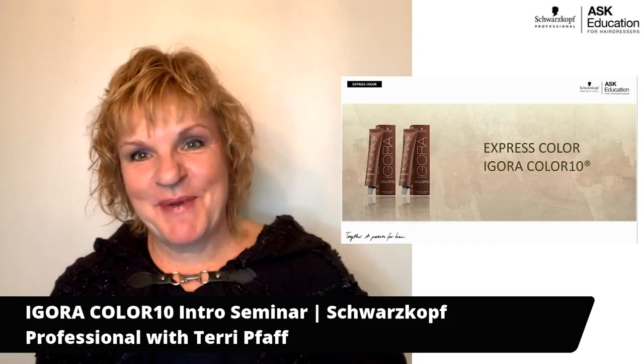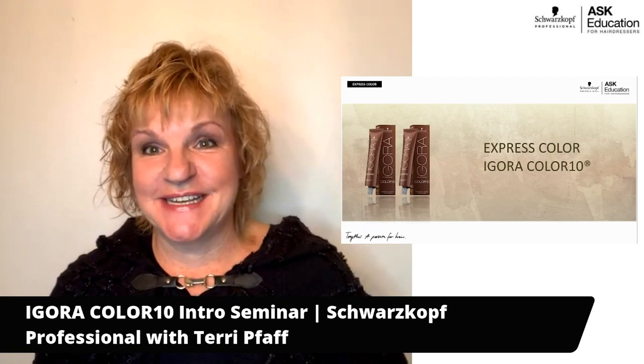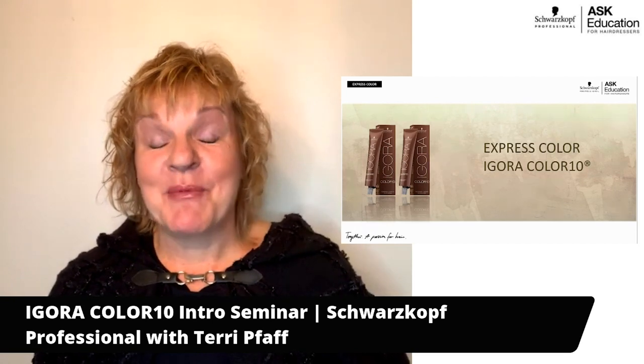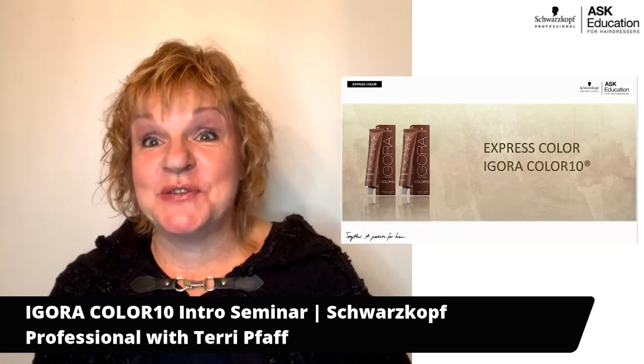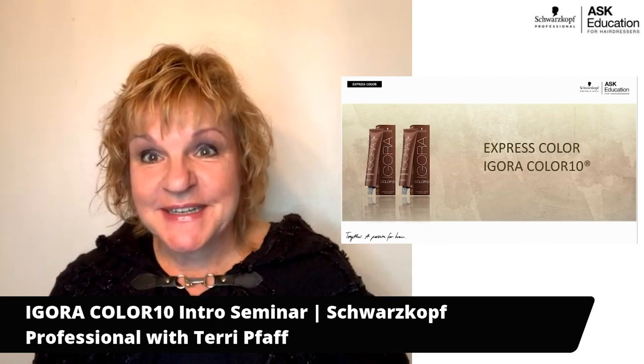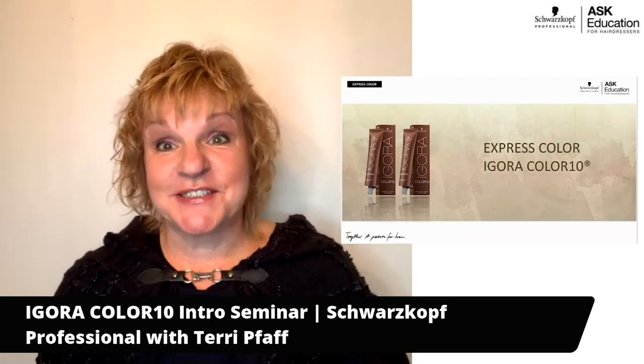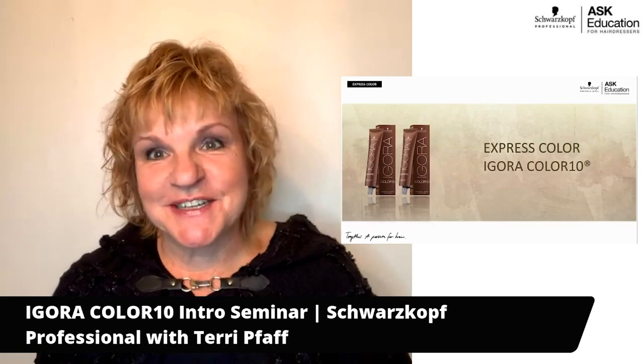Hi, my name is Terri Papp. I'm a Regional Education Manager with Schwarzkopf Professional in the United States. I'm going to share with you a brand that is unique within the portfolio of Schwarzkopf Professional — something different, something creative, something a little bit faster. It's called Express Color, Color 10.